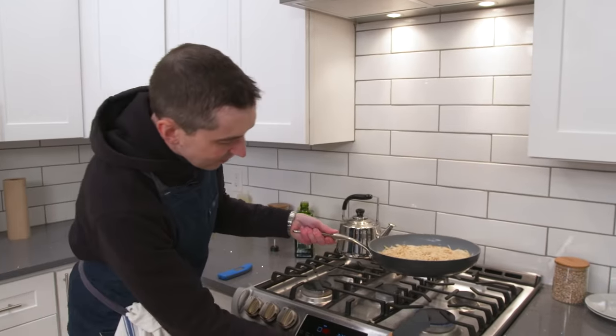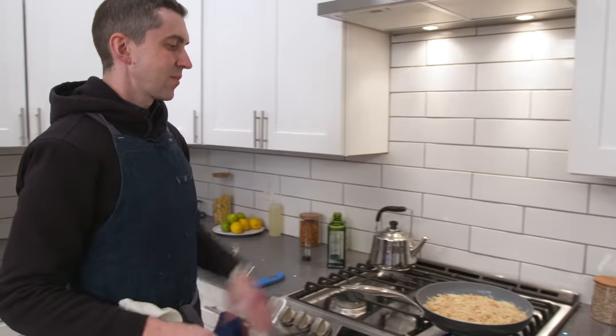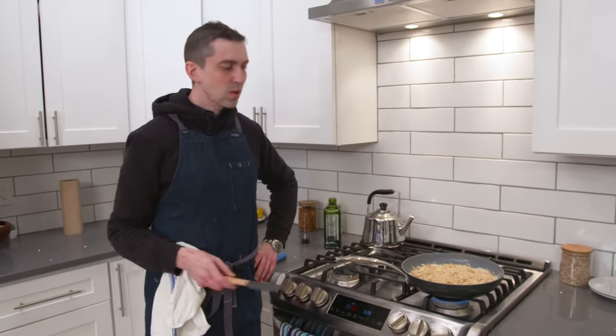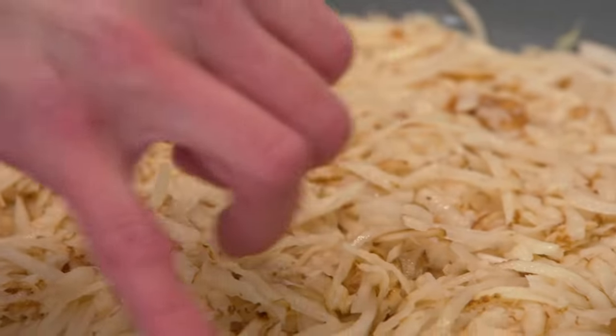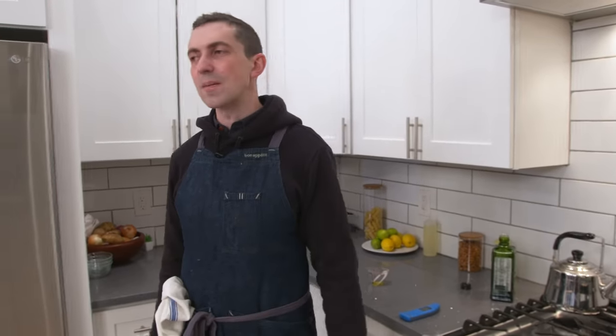Make sure your heat's fairly generous — and then just kind of leave it alone. We're gonna walk away. You're gonna see the potato go from being kind of opaque to a little bit more translucent as it starts to cook. We're definitely not touching it.